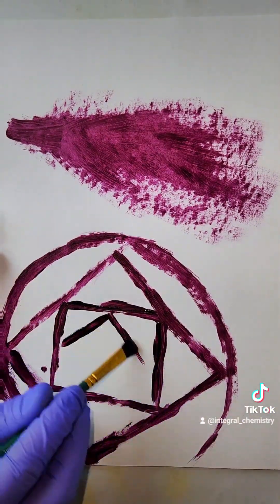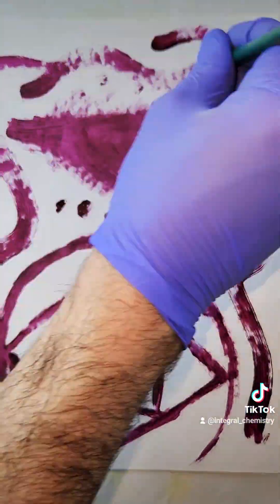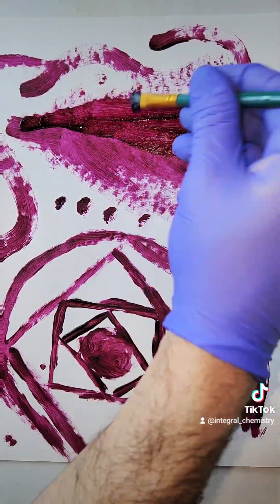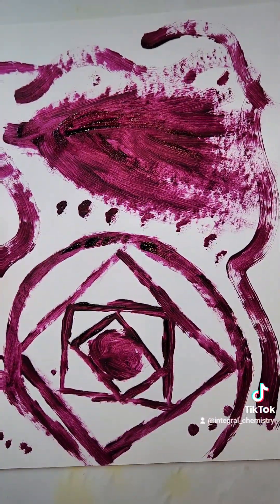I think this is one of the more beautiful pigments I've made. It's more red in person — it looks kind of purple in the video. In any case, I hope you liked this, I hope you found it interesting, and follow to see more like it.